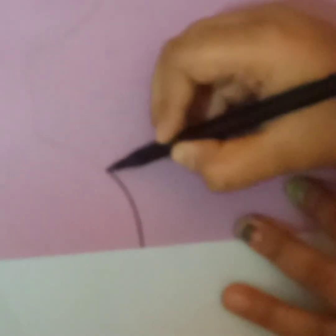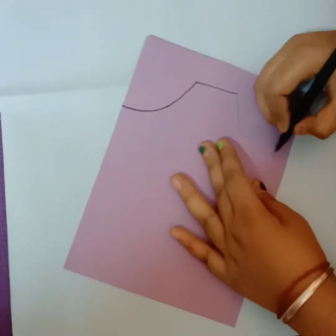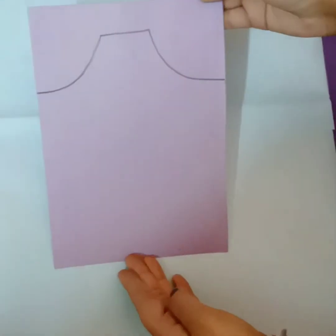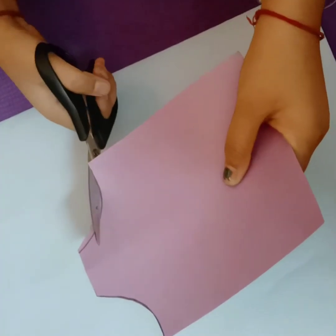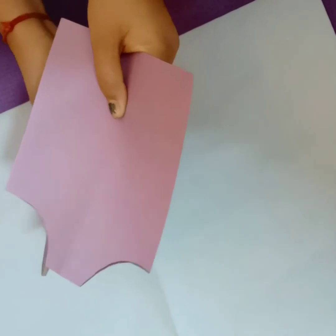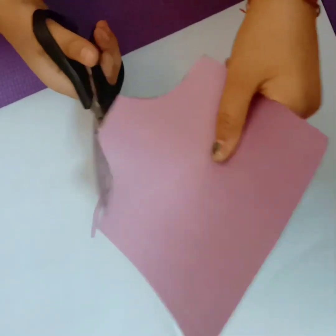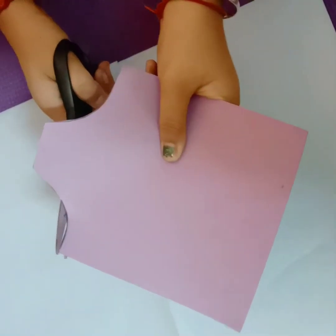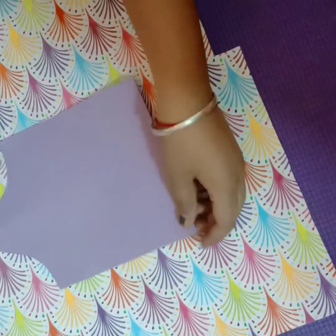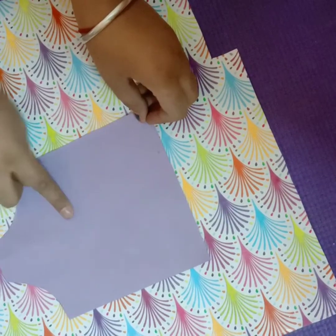Now, draw the shape which I am drawing and cut it. Cut this shape. Take the designer chart and cut according to this shape.